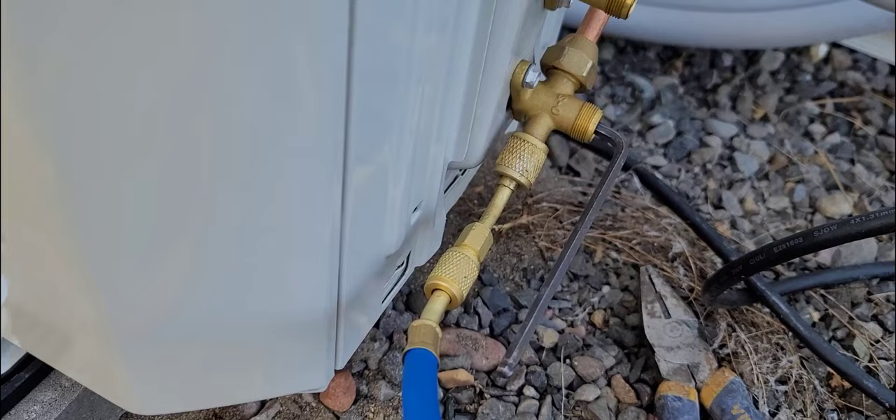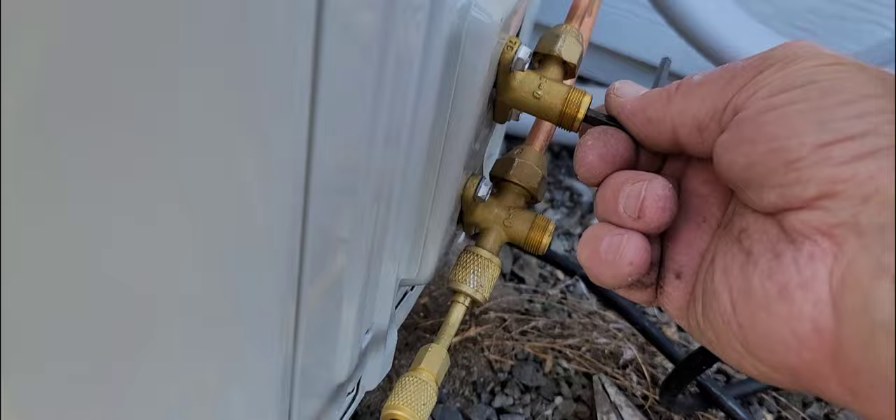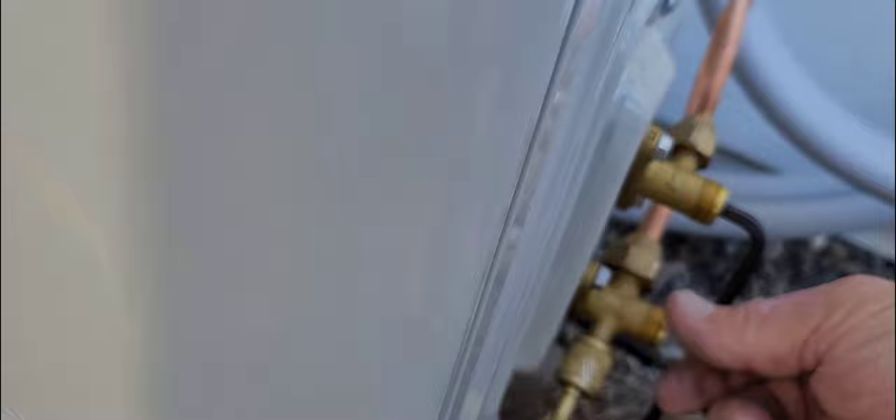It stayed between 20 and 30 after 20 minutes, so we're just going to release the gas. You just go like this until it caps out — that means the gas is going through there. Then do the same thing to the top one. You just want to go until it bottoms out. Put your screws back on the ends.